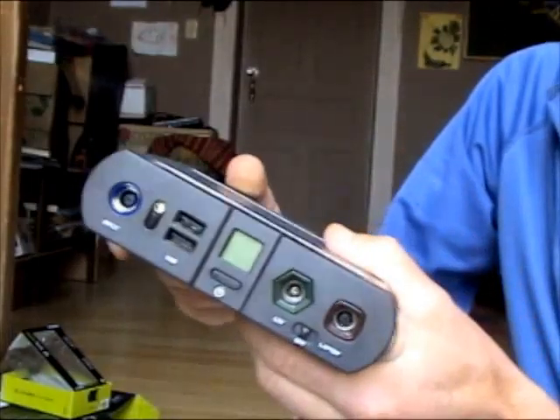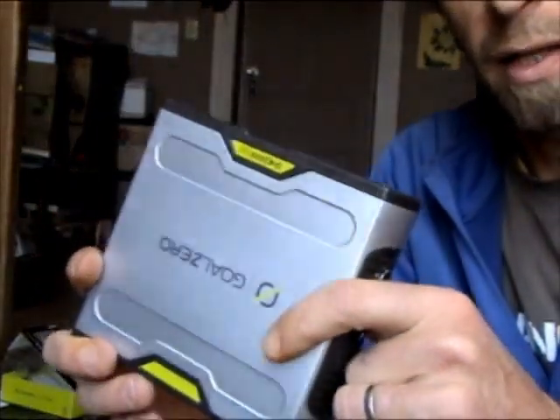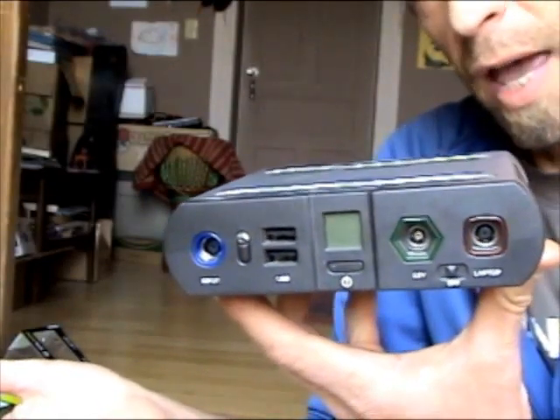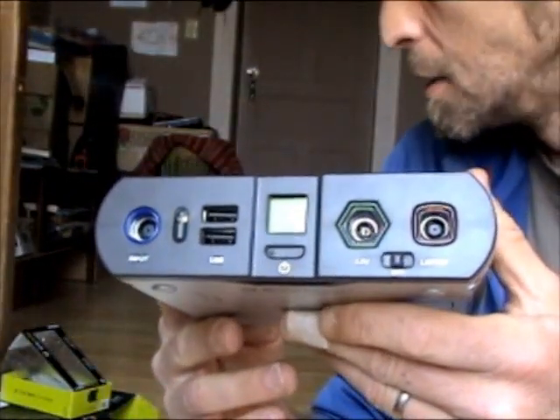I really think this could be a great addition, especially if you're a photographer, a smartphone addict, or you like to take your iPad, Kindle, or something for reading. I don't know that this is something you'd carry with you every single day — maybe if you're a heavy user — but it's certainly a lot of power in a small package.